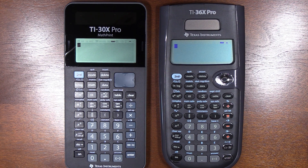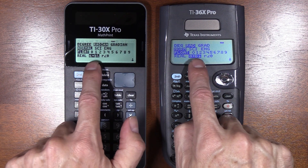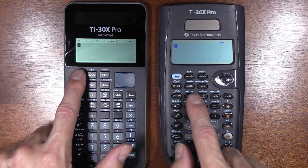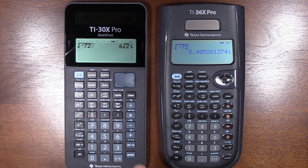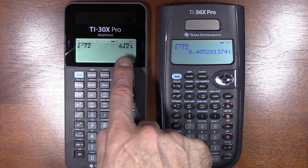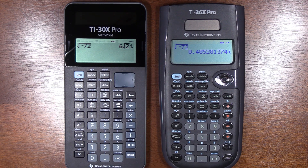What happens when we take the square root of a negative? You need to make sure the calculator is supporting complex numbers. I'll do the square root — it's still a shifted function, which I don't love, but I do like that the negative key is in a good spot; Casio has it in a weird spot. We hit enter and what's beautiful about the 30X is, again, an exact answer. That's a huge improvement.